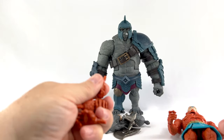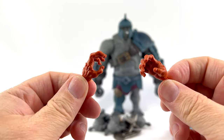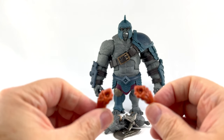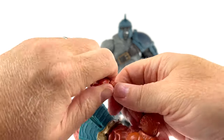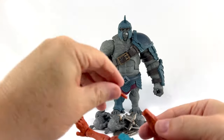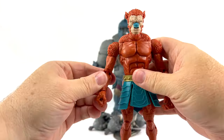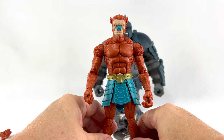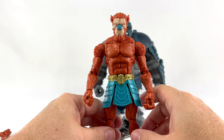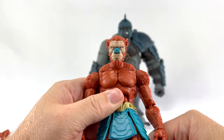Let's see how easy it is to swap out a hand. He comes with four different hands — including grabby hands and a couple of fists. Let's pull on it — it comes out fairly easy. Goes right back in. This is straight out of the box, I haven't warmed any pieces up. Easy peasy to swap hands — I love that.